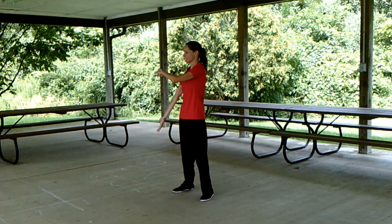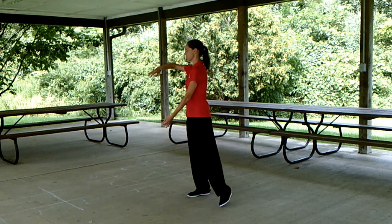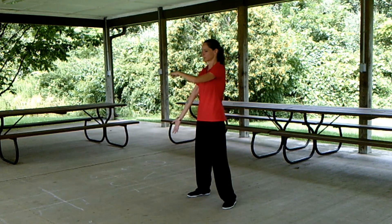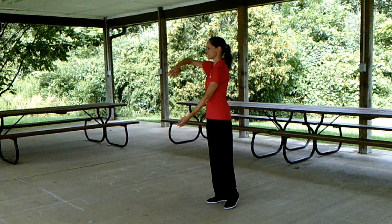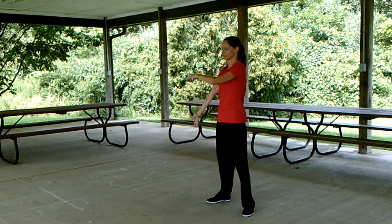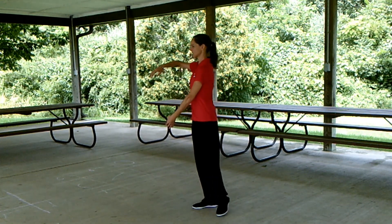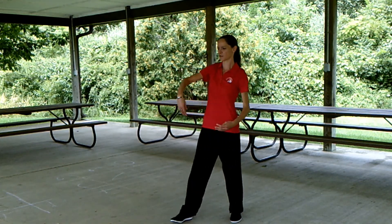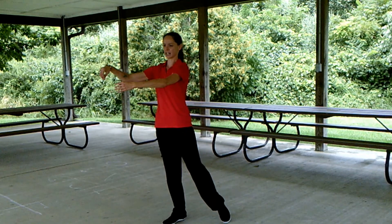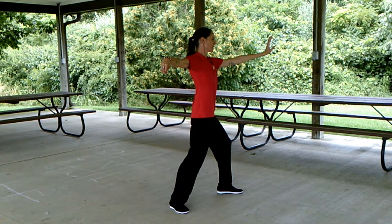Wave hands like clouds — bringing the right foot into close when the ball is on the left, stepping out with the left, close, step out, and close — that was three times. Step out, this time step to the front, get ready for a single whip. Step behind — single whip.